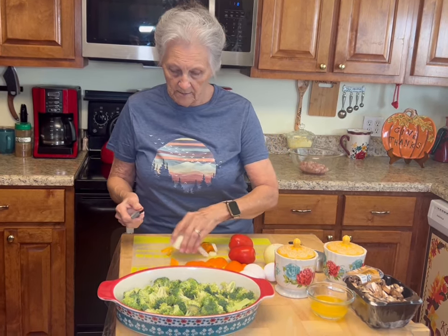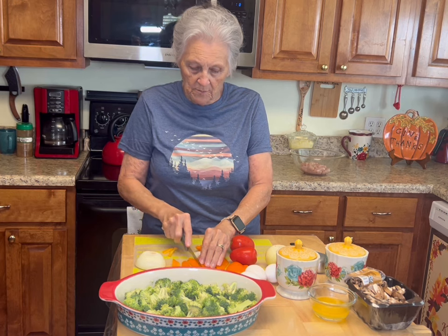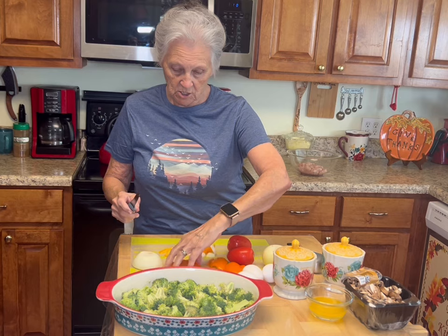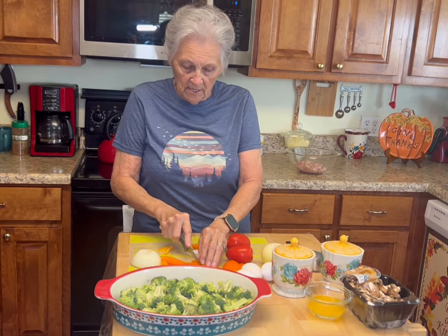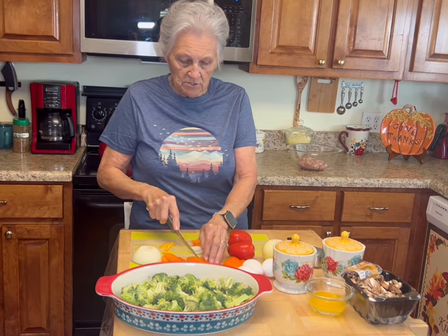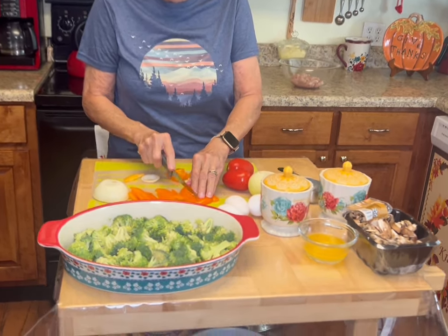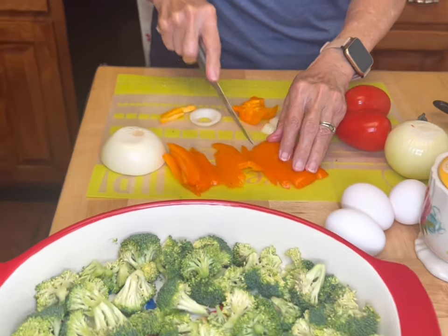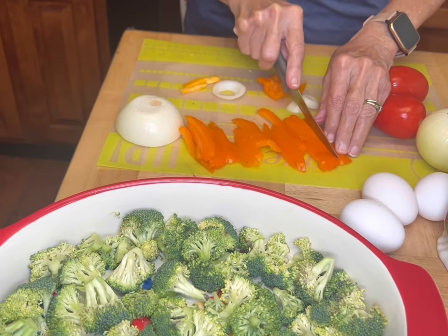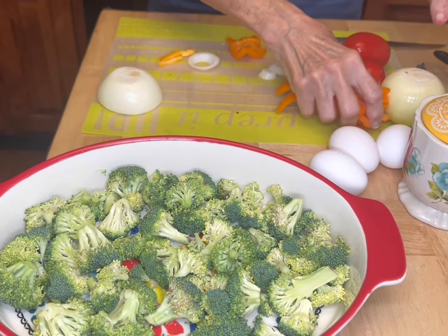I'm going to cut my peppers in strips — just small strips. I'm not going to cut them in cubes or anything, just cutting them in strips. You do as many as you want. This is about three quarters of a pepper. I'm just cutting them in thin slices like that, then I'll put that to the side.